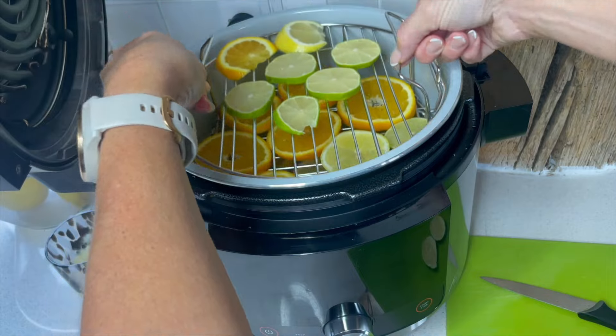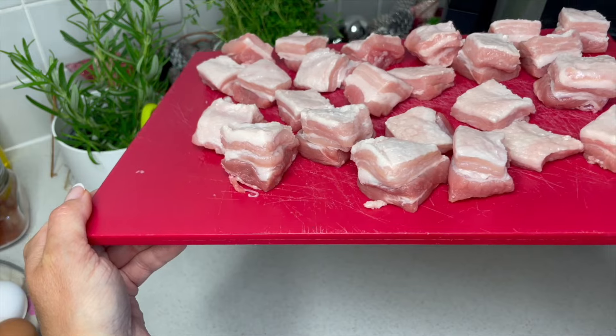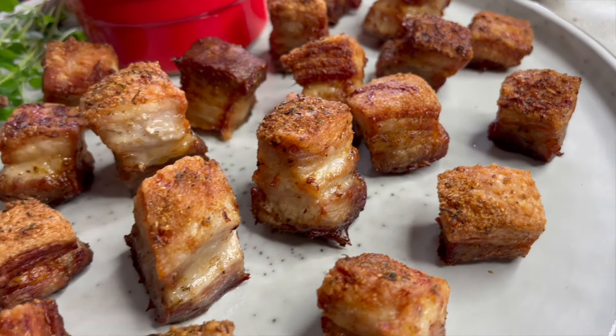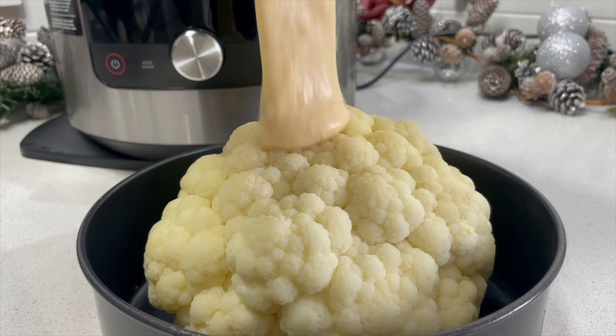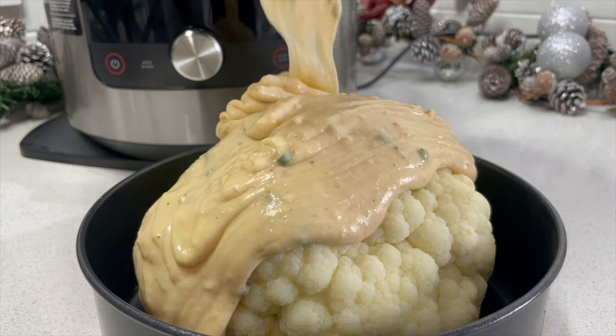Now lower that rack over the top. Pork belly bites, which are absolutely perfect to serve at Christmas — so tender. They've got that beautiful crispy fat in them, which we all really, really enjoy. That gorgeous sauce that we have made, look at that.